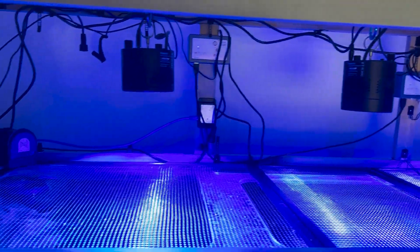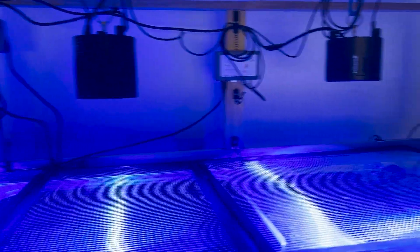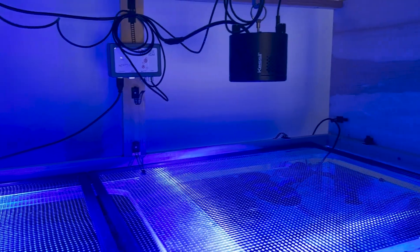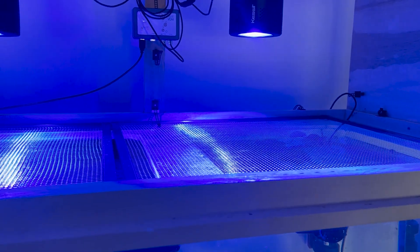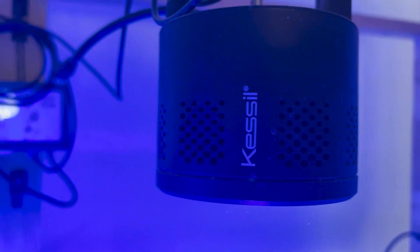First I'll go over what I have running. I have three Kessil A360s — two of them are wide angle and the third one is a narrow angle because I couldn't find any more wide angle ones. These are tuna blue, which means predominantly they show the blue spectrum, but you can get them to a mostly white spectrum. These are the older models, they're discontinued — this is called just reefing on a budget.